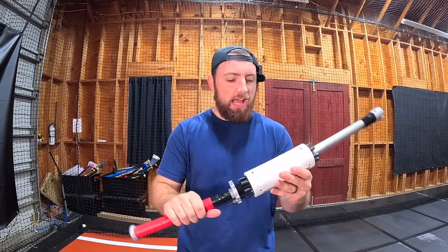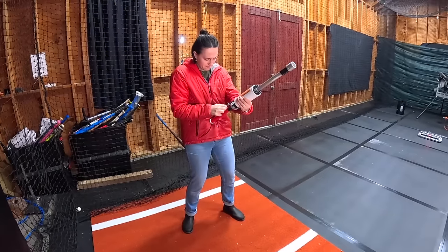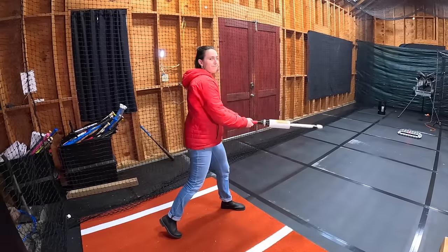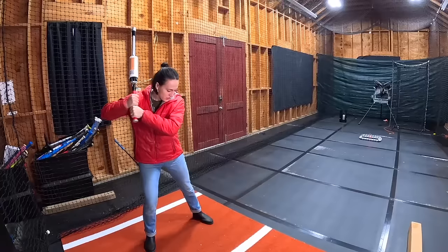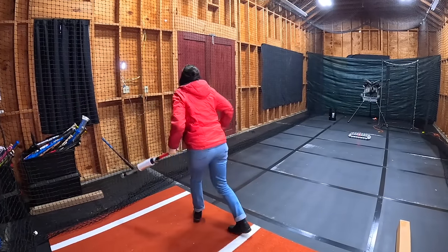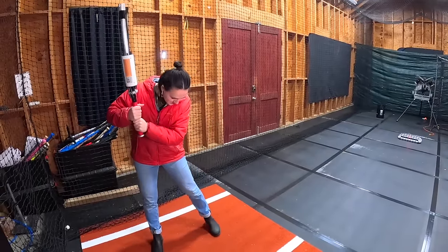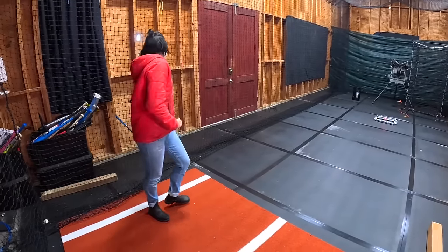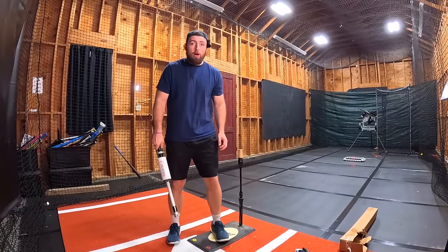We're gonna have Claire go and see how many she can get. Here's Claire — swing one, boom, perfect. Band two, she got it. Band three, she got it — and she might have broke her hand in the process. Claire going to four — she hurt her hand again. We're gonna wrap this up for Claire. Her thumb hurts when she swings, not quite sure why. You just drag the band down and it pops right into place.